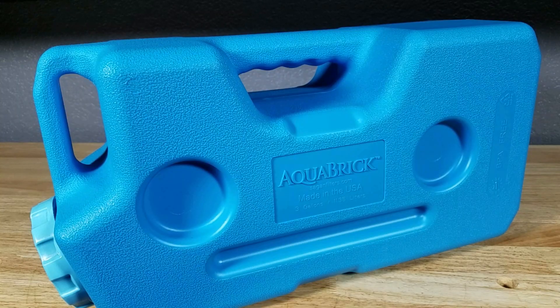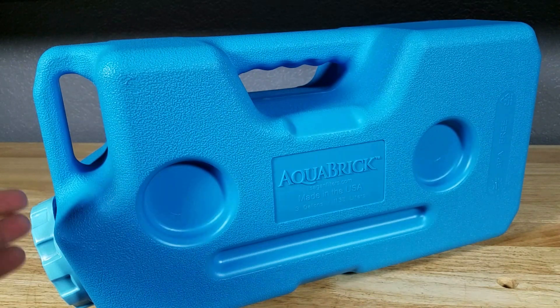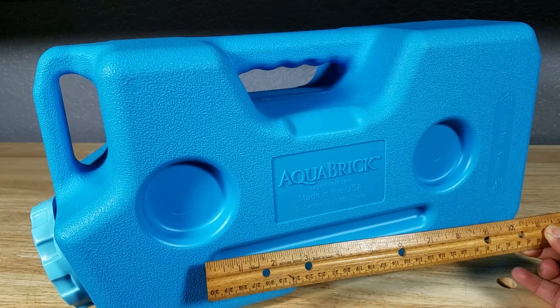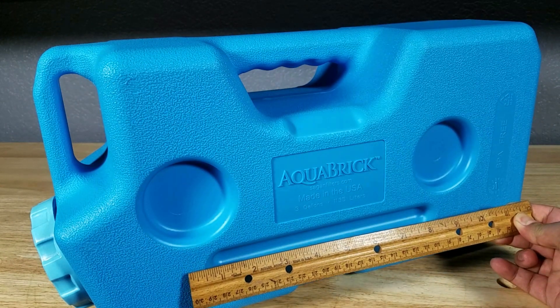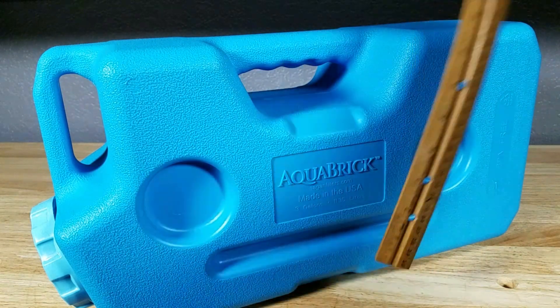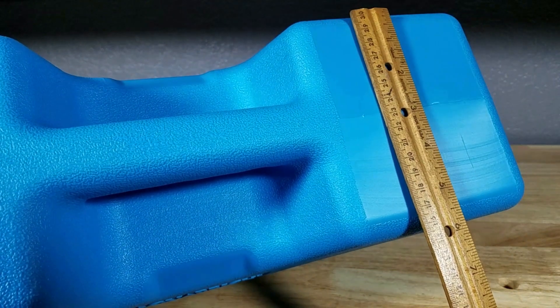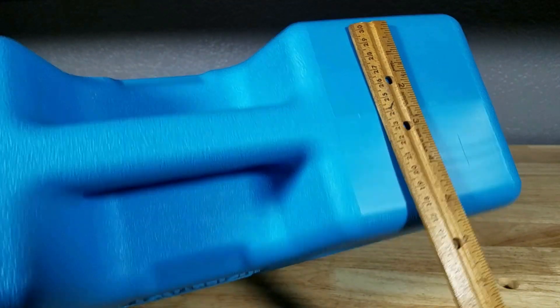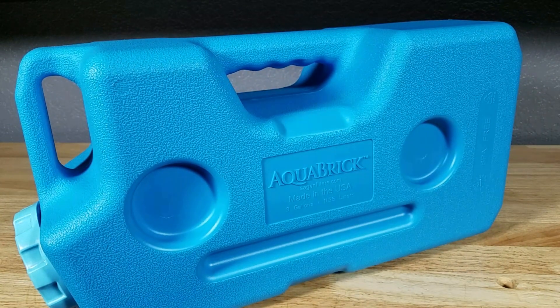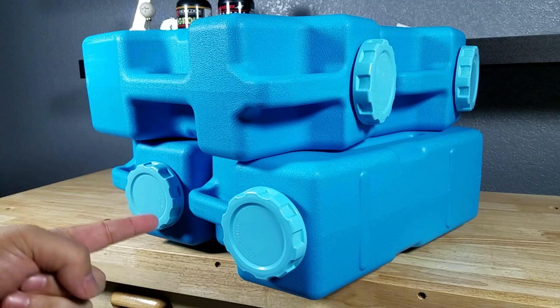One of the major reasons I picked up the aqua brick is its size. It's compact, portable, weighs just about two pounds, and is made in the USA of BPA-free plastic. Measurement-wise it's about 18 inches this way and about nine inches tall, and height-wise about six inches, but with very thick plastic construction and easy to carry around. It's rated to carry 20 pounds of food and three gallons of water, and they are stackable.